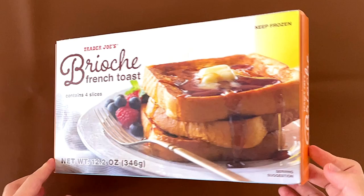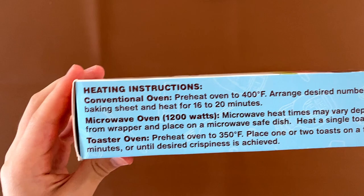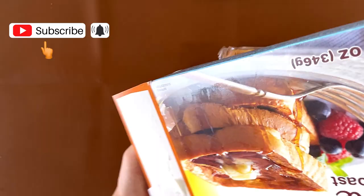Hello, Ten Year Reviewer friends! Today I'll be reviewing Trader Joe's Brioche French Toast. It contains four slices. Nutrition facts and ingredients: it contains milk, egg, and wheat. The heating instructions are conventional oven, microwave, or toaster oven. We're doing the conventional oven, and the price is $3.99.